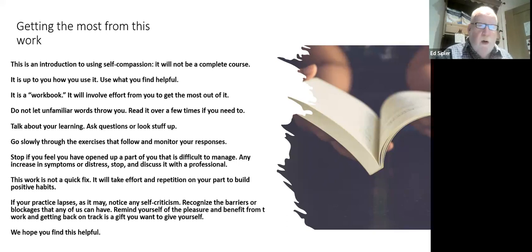Getting the most out of this work: this is an introduction to self compassion — it's not a complete course, and how you use it is entirely up to you. It is a workbook, and it's going to involve some effort on your part. If a word throws you a bit or you don't understand it, read it over a couple of times, talk about your learning, look things up, ask questions, go slowly through the exercises, and monitor your progress. We'll share a tool for that later in the workbook.